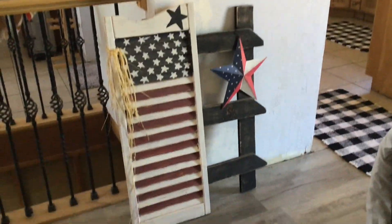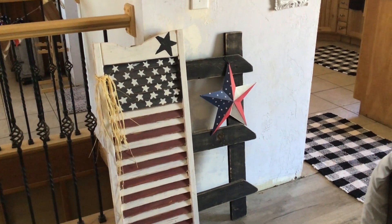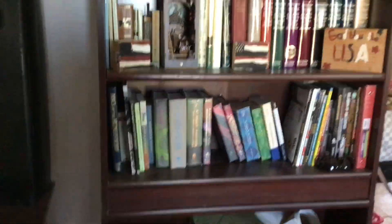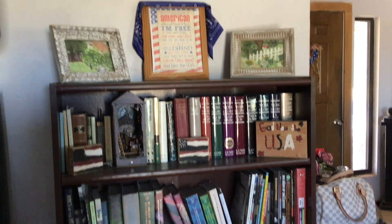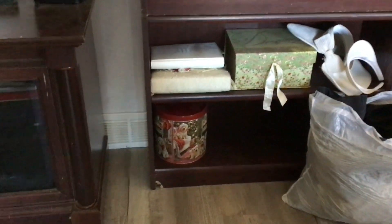In the living room — as you walk in from there — I got my shutter that I made one year, and my little thing. It's just spots of stuff here and there. On my bookcases this is new: I added Ariel's flag stuff she made a long time ago, and my 'America the Free' scene, and then Christmas in July.